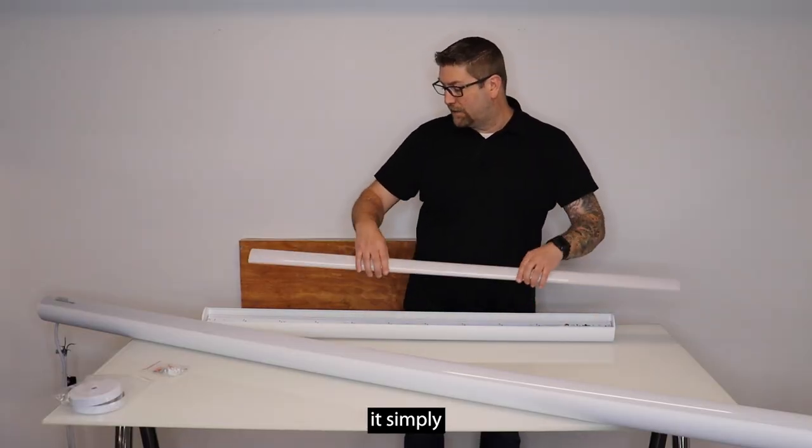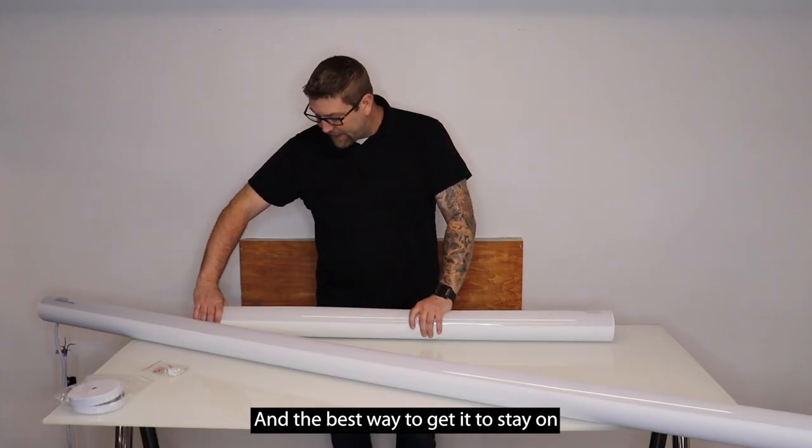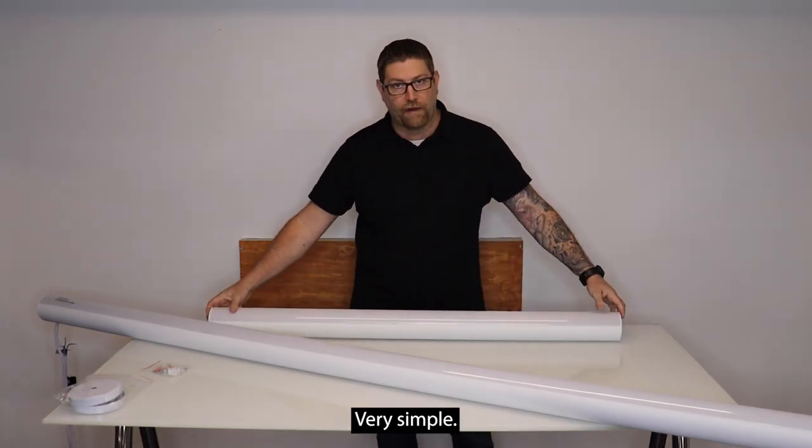To put the lens back on, it simply just falls into this little crevice. You compress and squeeze the lens, and the best way to get it to stay on is to just run your hand across it like this and it'll fall right into place. Very simple.